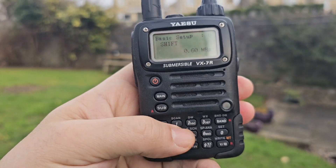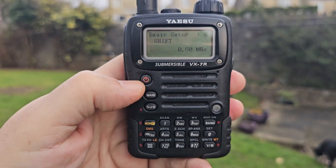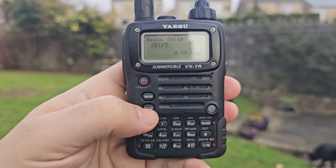There are shortcuts too. Go MOND and DW — that's dual watch. There's lots more: ARTS for tracking, tone, weather — it's definitely got the weather.